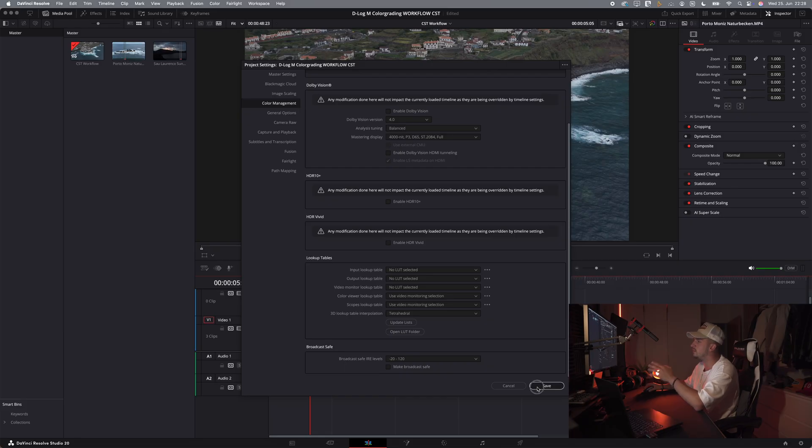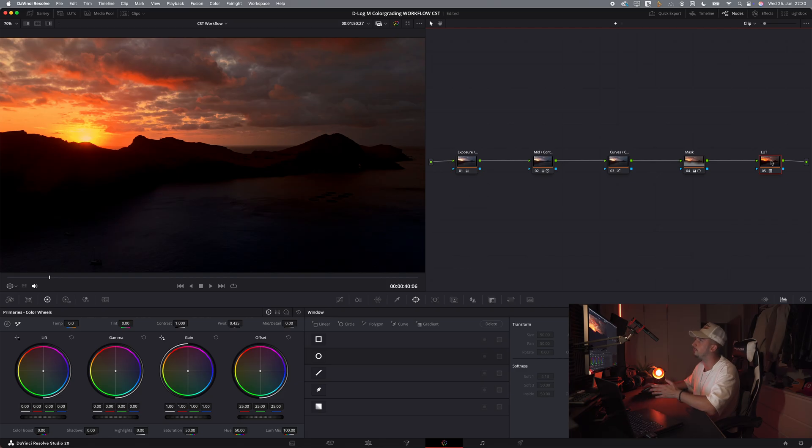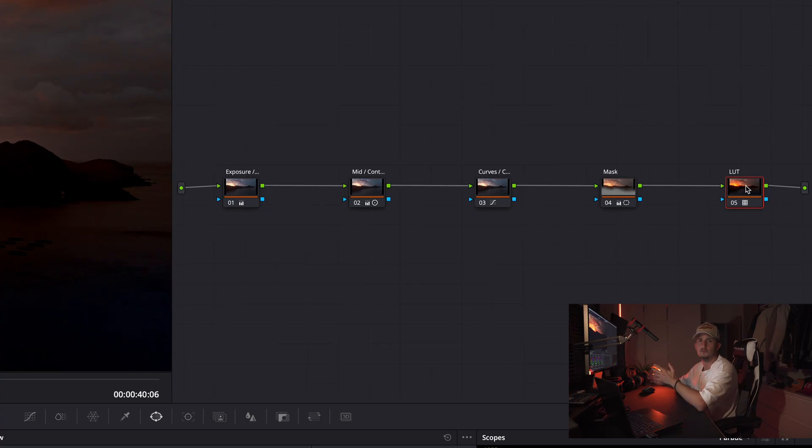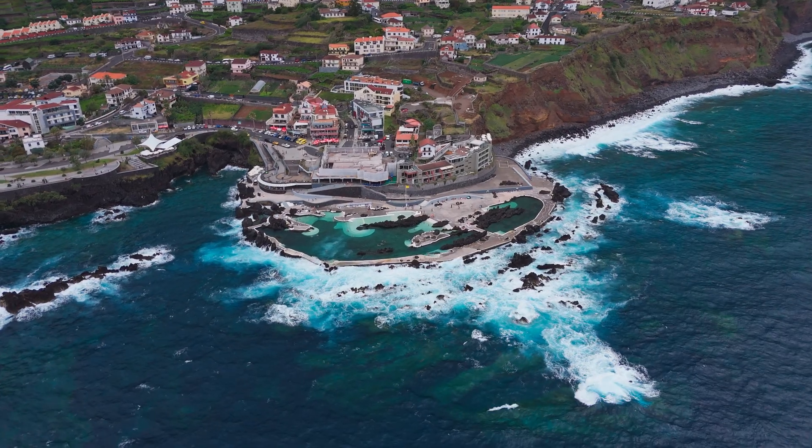With the right project settings, press save and head to the color page. In this tutorial we will make use of color space transforms. We could take the easy route and simply throw on a DJI LUT, and we would get pretty decent results, but that's not the way we want to work with this image. If we just throw on a LUT, we limit ourselves throughout the entire edit before we even started. That's why we want to use the DaVinci Wide Gamut, which is a much bigger color space that provides us with endless flexibility when color grading.